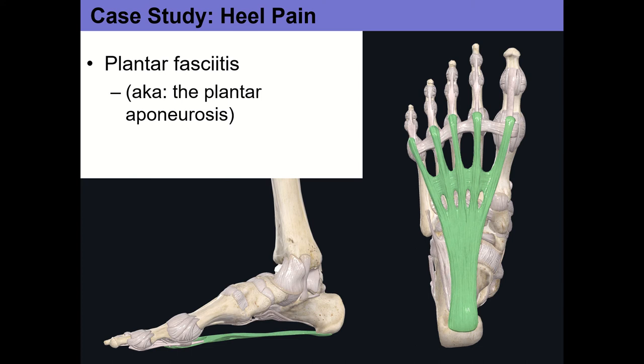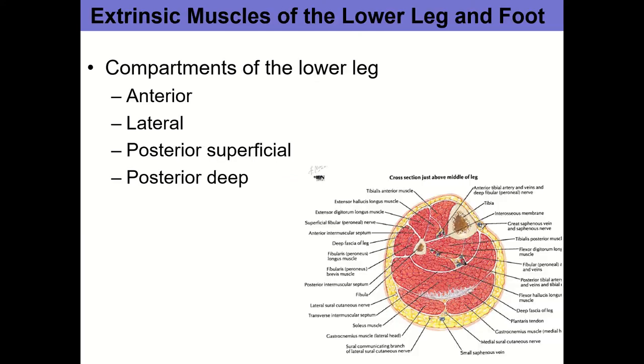The issue with plantar fasciitis is the concept of creep — low intensity stress over long duration — so that the fascia slowly starts to pull away from its origin on the calcaneus, causing inflammation and irritation. When people talk about heel spurs, bone spurs in the heel are usually related to plantar fasciitis or repetitive prolonged pulling on the plantar fascia.